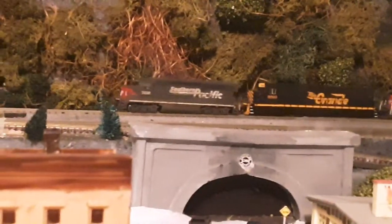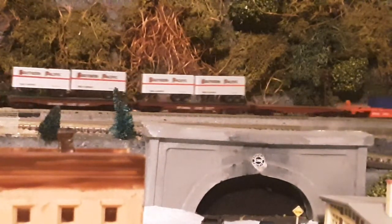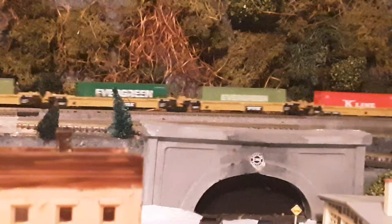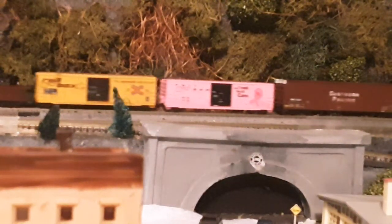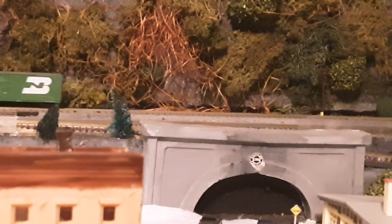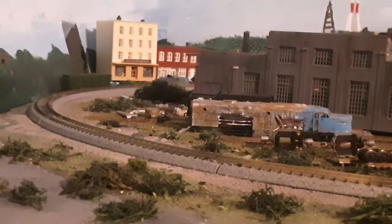Let's see what it looks like. It's managed to come back all the way to Brooklyn Yard.